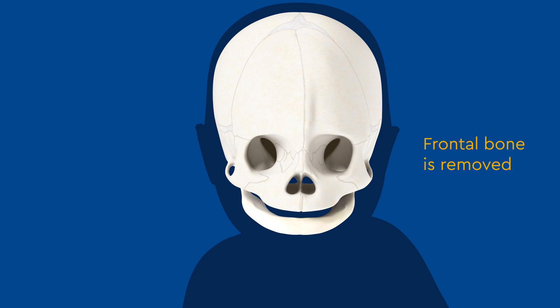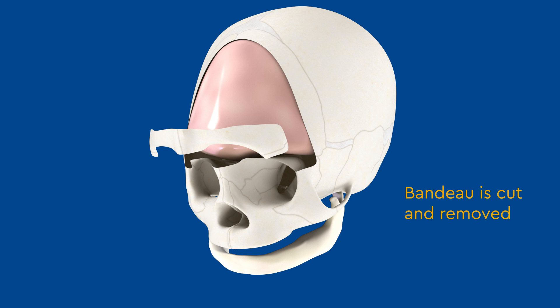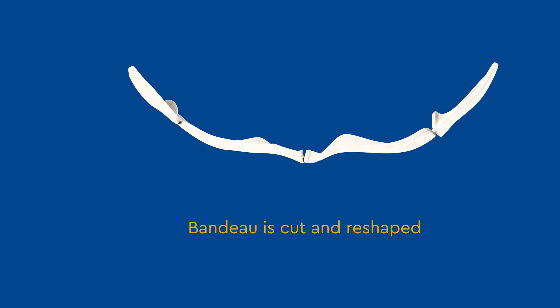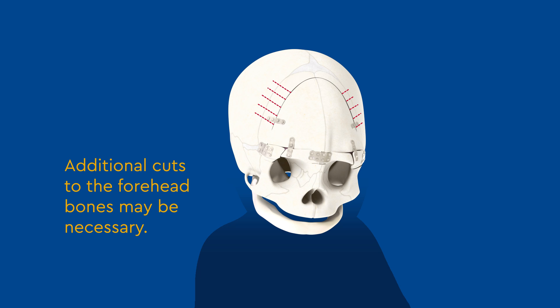The skin and soft tissues are gently pulled away from the top of the skull. The surgeons will then cut and remove the entire forehead, which is the frontal bone. This allows the surgeon to cut and access what's called a bandeau, which is the strip of bone encompassing the bones of the upper eyes and across the upper nose. Several cuts will be made into the bandeau in order to reshape it. After the bandeau is reshaped, it is repositioned with the aid of resorbable plates and screws. Your surgeon may make additional cuts to the forehead bones, if necessary.